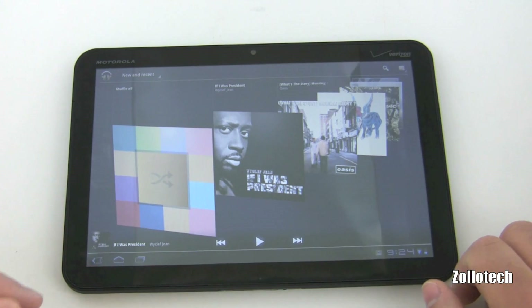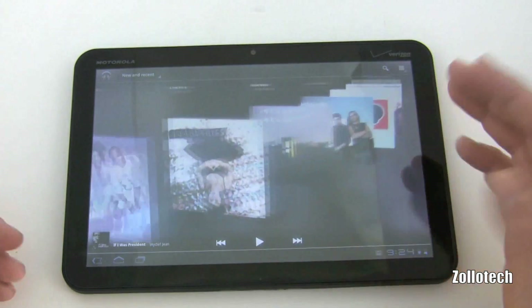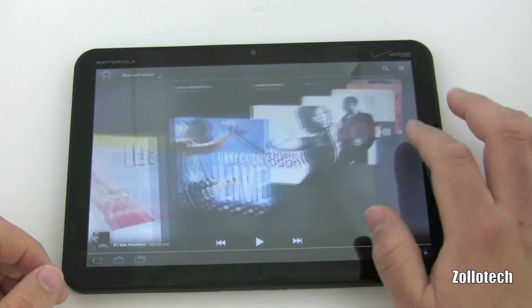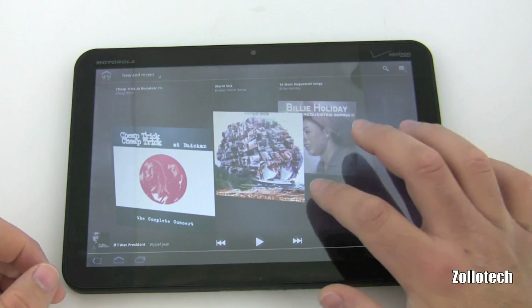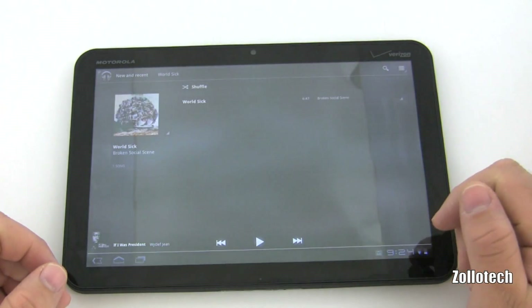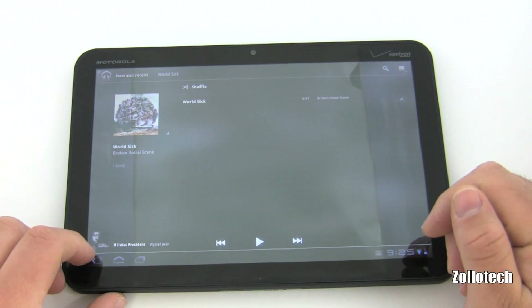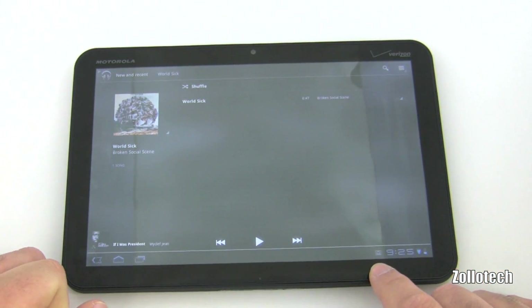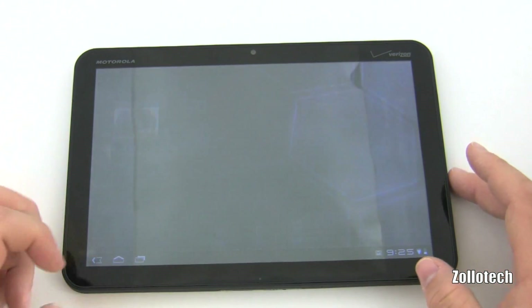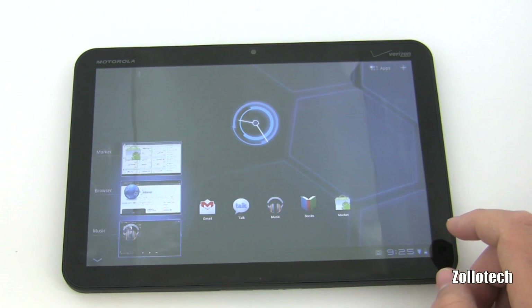It came pre-loaded with a bunch of albums — I can't play them due to copyright, but I didn't load any of these myself. Tapping on one opens it up, shows what's available and what was played last. It works well, and while music is playing it shows a little indicator in the bottom right — it's very nice.